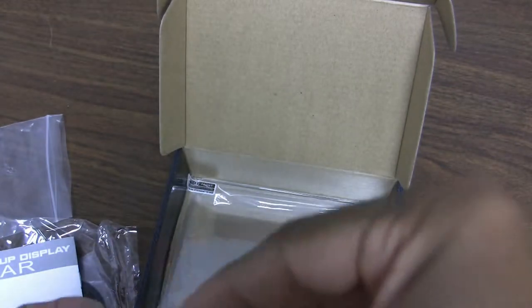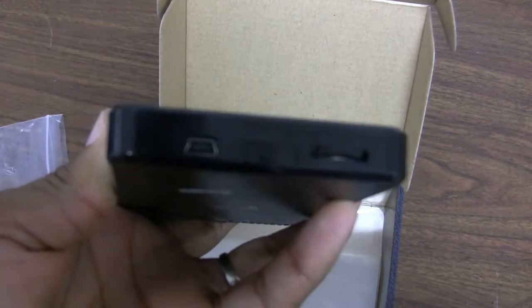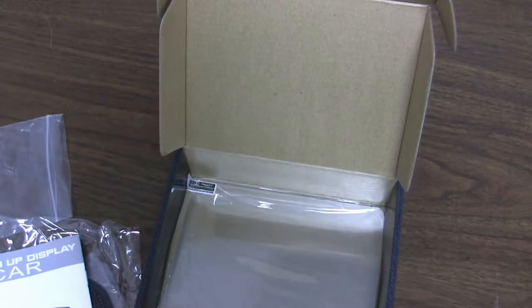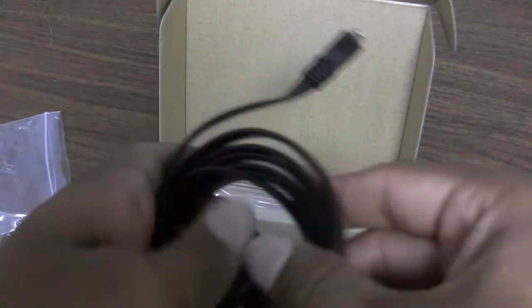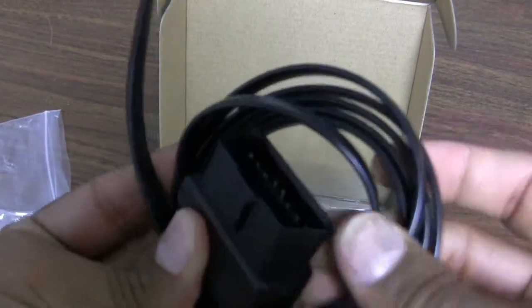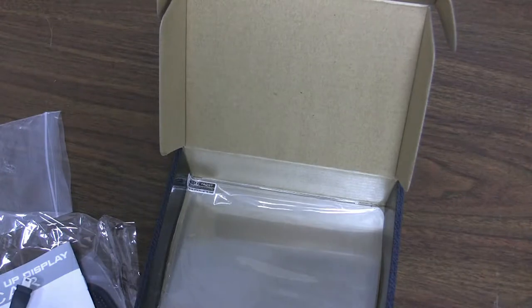The device does have an on/off switch, but you don't actually have to use it — it will turn itself off once power is shut down from the diagnostic port. This also means it does not need an external power source; the OBD2 connector provides the power, so you don't have to worry about running extra wires.